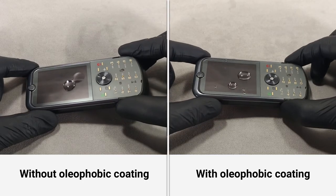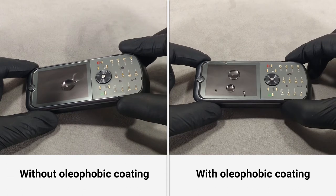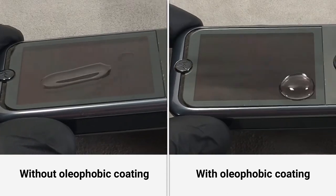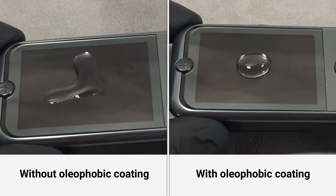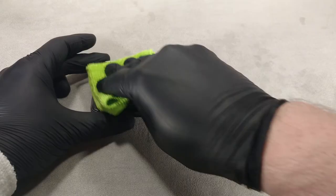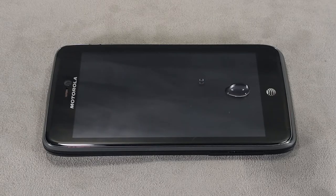If you treat the screen or body of the phone with an oleophobic liquid, water will collect in droplets that can be easily removed from the surface. Oleophobic coated surfaces are less likely to show grease stains and fingerprints and are easy to remove with a dry cloth.